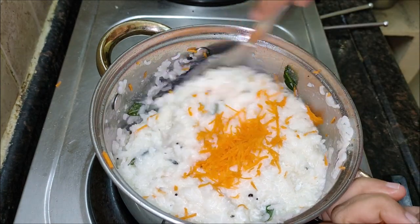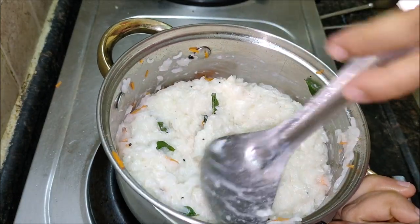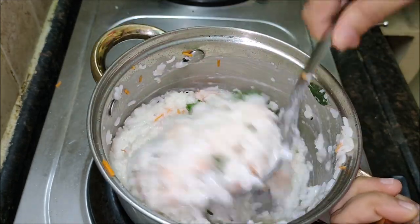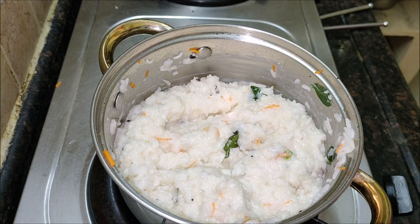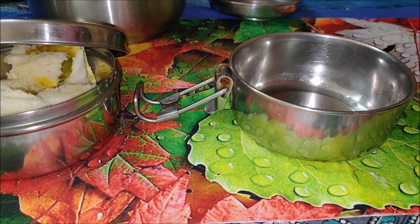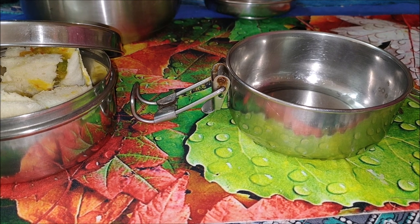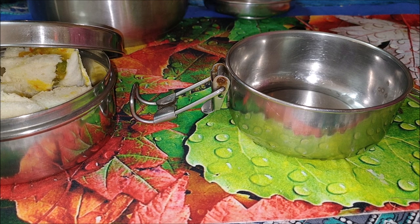Cooking for kids can be a daunting task as kids prefer something new and different each time. My suggestions for foods to put in a lunchbox include: a fresh fruit, crunchy vegetables, protein food such as peanut butter, nut paste, or a dry fruit ladoo, dairy food such as a cheese stick, a slice of cheese, grated cheese, milk or yogurt, starchy foods such as bread, a roll, pita or flatbread, fruit bread or crackers — along with a water bottle.